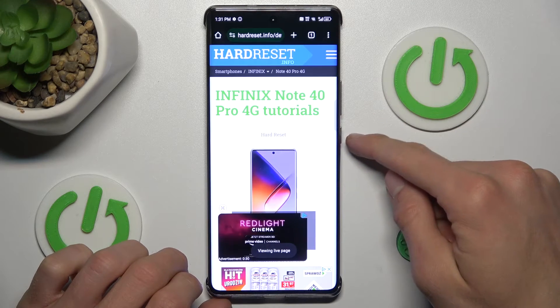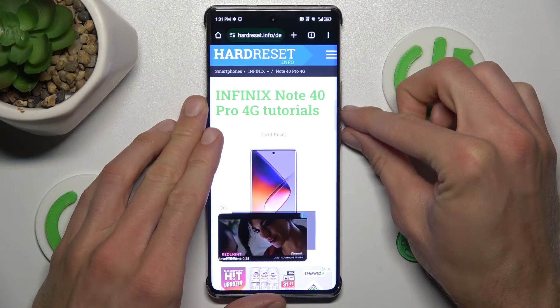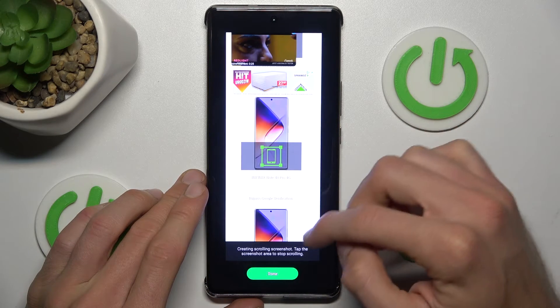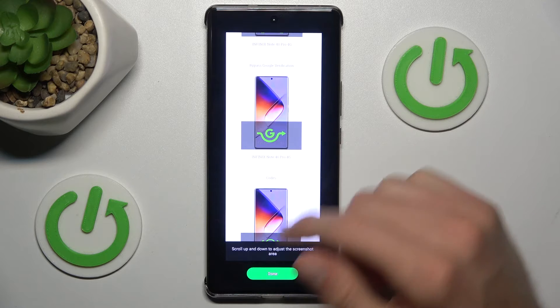While on the page, press the volume down and power key together at the same time to take a normal screenshot. After that, tap the first icon and it will start scrolling and adding more content to your screenshot.